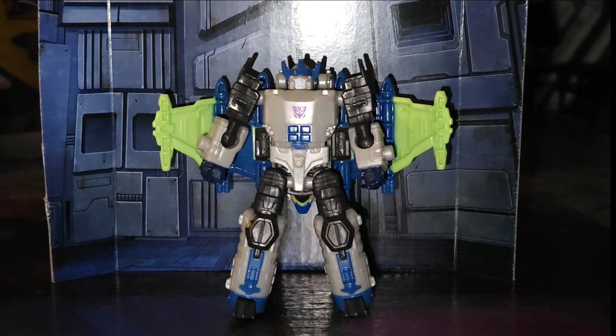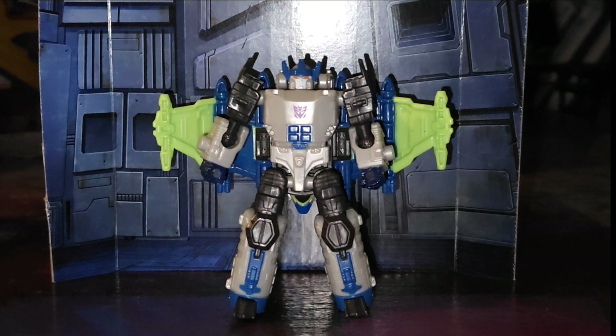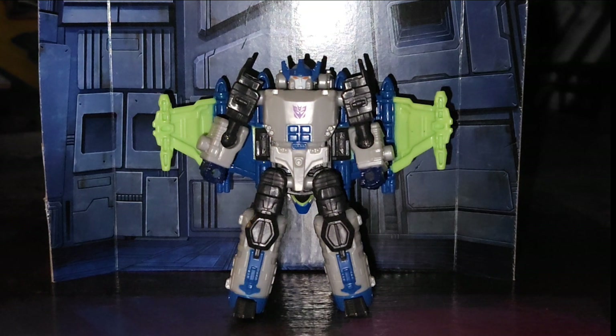Today we're taking a look at Transformers Legacy United Energon Universe Megatron. He is actually quite, quite nice.